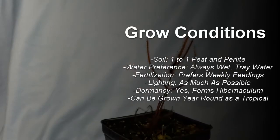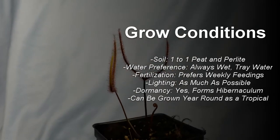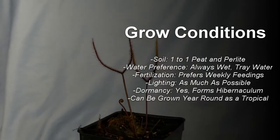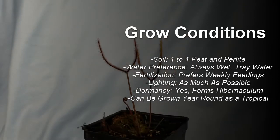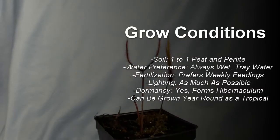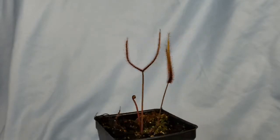Drosera binata likes one-to-one peat to perlite for its soil. It enjoys to be always wet, tray watered, and enjoys weekly fertilization, as much light as you can give it. For dormancy — yes, it can go dormant if it's treated like a temperate plant and forms a hibernaculum — but it can also be grown year-round as a tropical. They're very easy to grow and are very hardy.